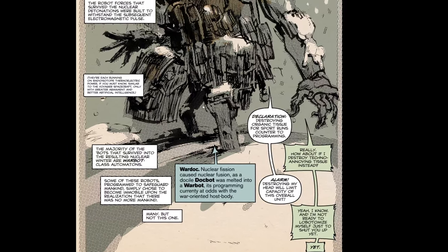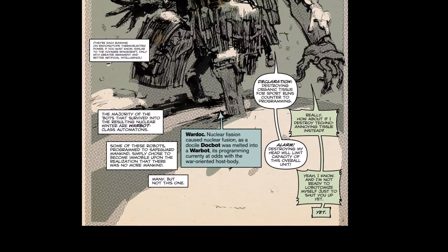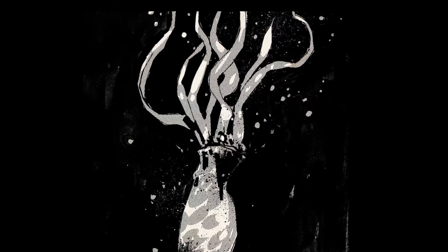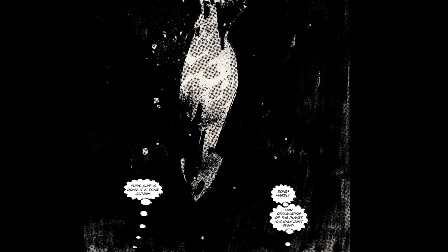Some pretty cool Metal Gear Solid stuff that he did. He did a book for Wildstorm — I was trying to remember the name of it. If anyone in the comments knows, can you put the name of the Wildstorm book? I think it was like a 12-issue series with Joe Casey. I just can't remember the name of it off the top of my head.